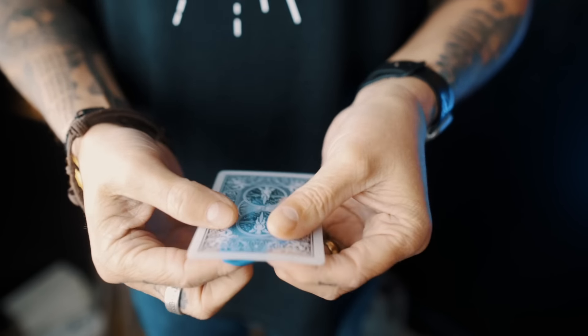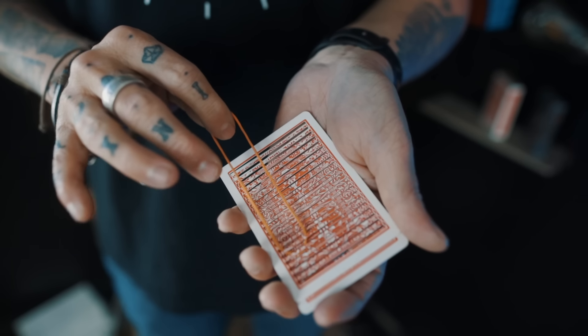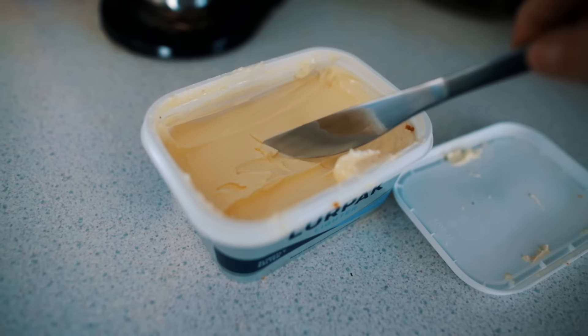I started experimenting with a bunch of different methods — some that involve rubber, some that involve weird mechanical moving parts on the playing card, and one that actually used butter — until eventually I came up with the most practical and easiest method of all.